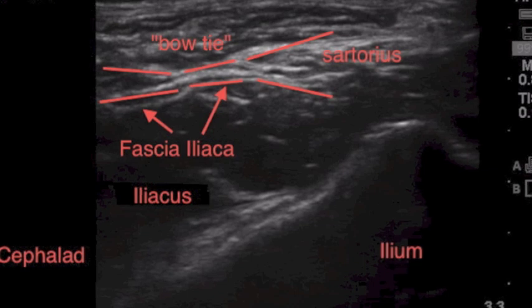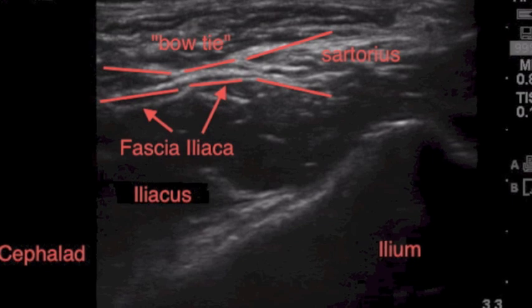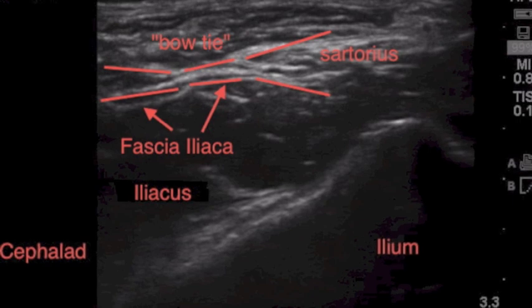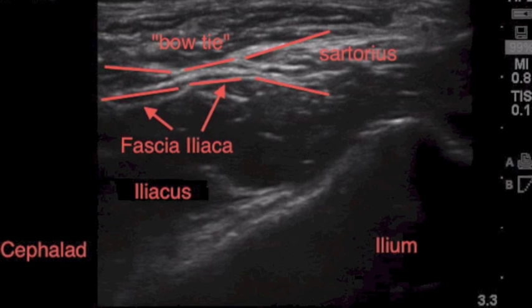In this photo caption of the block we're going to show you on the ultrasound, I've labeled some key structures so that you will be able to perform this block at your own institution. The left side of the screen is cephalad toward the head, thus the right side is caudad. The key structure to identify is the fascia iliaca plane, which sits just above the iliacus muscle. It is essential to inject your local anesthetic just underneath the sartorius, labeled to the right side of the screen, and under that fascia plane just above the iliacus muscle to achieve an effective three-in-one block.